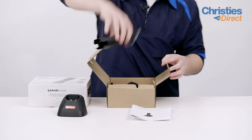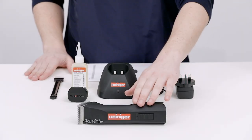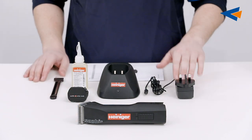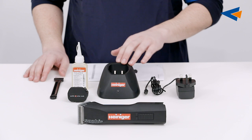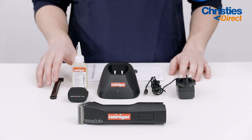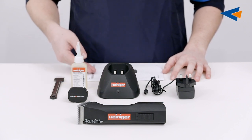Hi, I'm Chris and today we're unboxing the Heinegger Sapphire BASIC. The box contains the Heinegger Sapphire Clipper with a Heinegger number 10 blade, a plug with docking station, a rechargeable lithium-ion battery, and a blade cure kit which contains blade oil and a brush. It also includes an instruction manual.